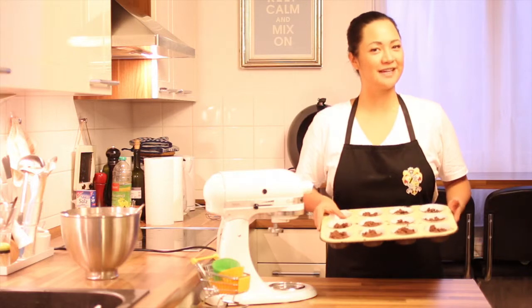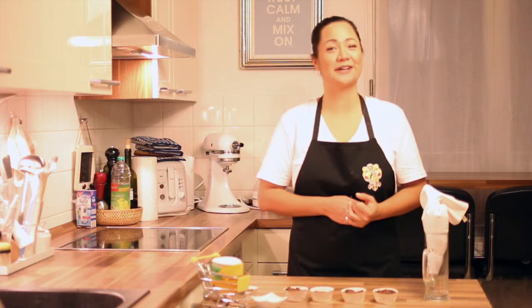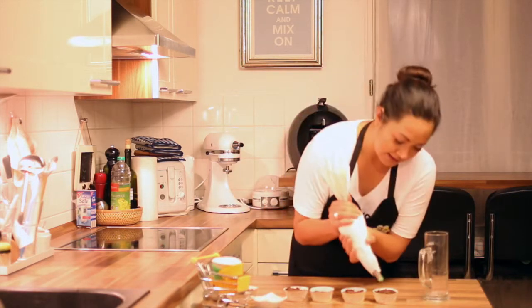Now bake the cupcakes for 15 to 20 minutes. Let the muffins cool down for 15 minutes and decorate with a green frosting. You can find the video on how to make the cinnamon frosting on my channel. Let's pipe!